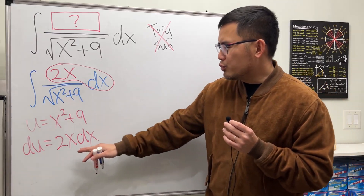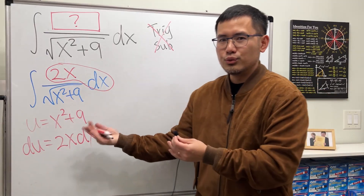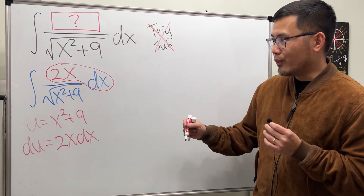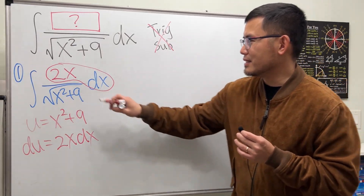You don't have to use exactly 2x — anything with x to the first power will work, because a constant multiple can be pulled in front and u-sub handles constant multiples without any trouble. So this is the first answer.